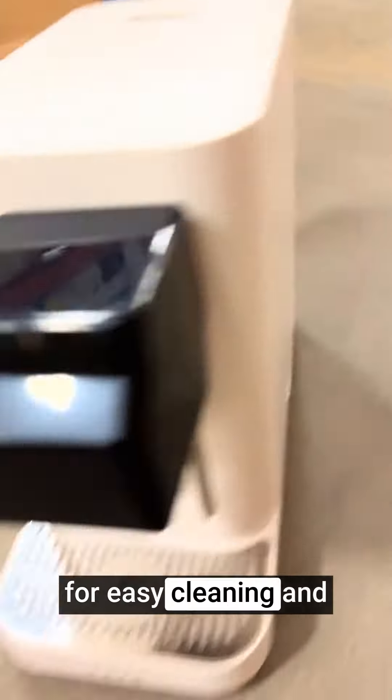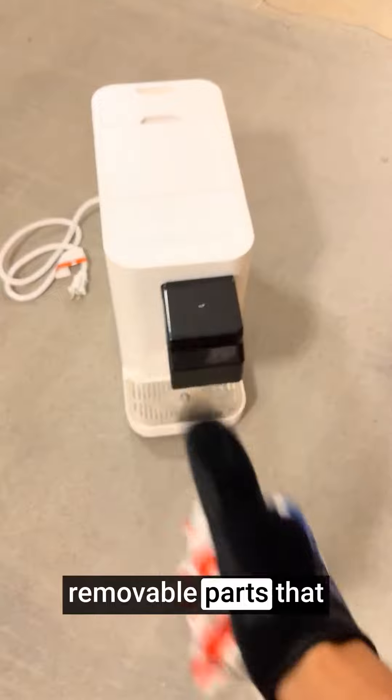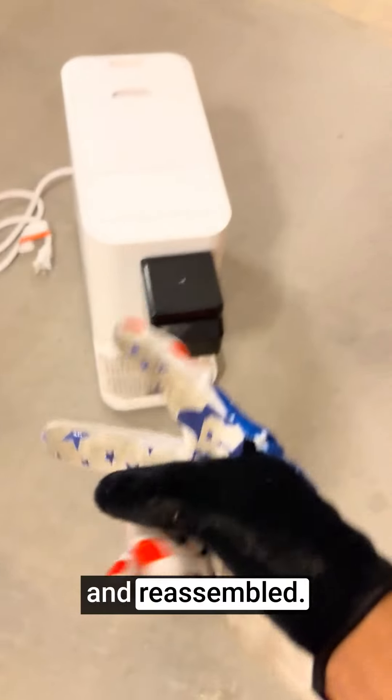The machine is designed for easy cleaning and maintenance, with removable parts that can be easily washed and reassembled.